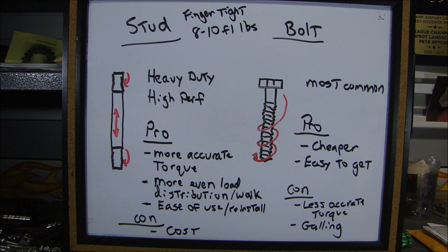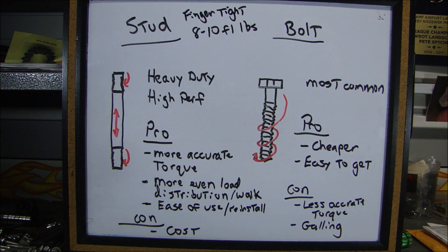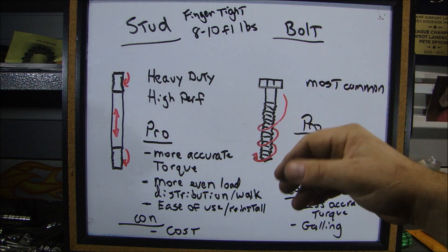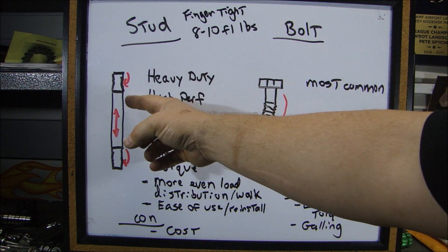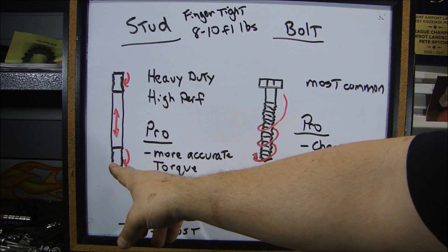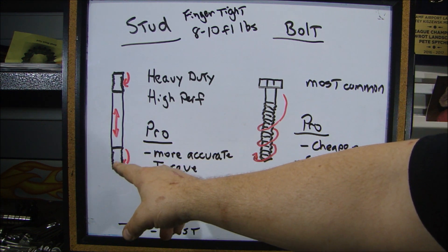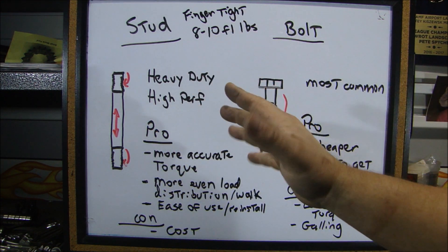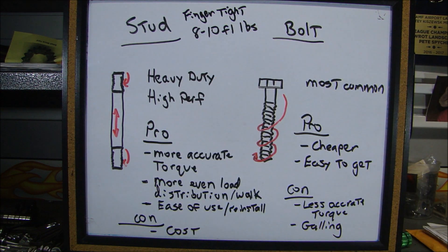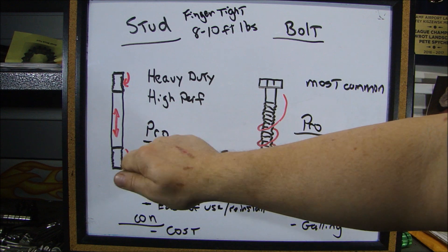Here's it in a nutshell. When you have a stud, it's installed in the block, whether you're using it for a head or for the main bearing — used for a specific purpose, usually in a heavy duty or high performance application. When you install the stud in the block, only this part of the thread is engaged, so this is the only part that sees stress. It's usually only finger tight — some manufacturers say eight to ten foot pounds — but you really only go finger tight to get the threads engaged or bottomed out in the hole.